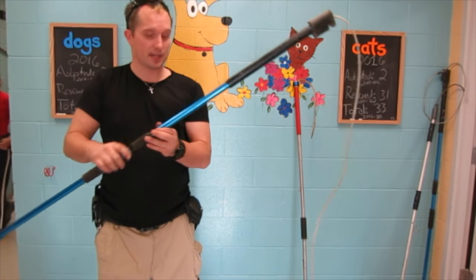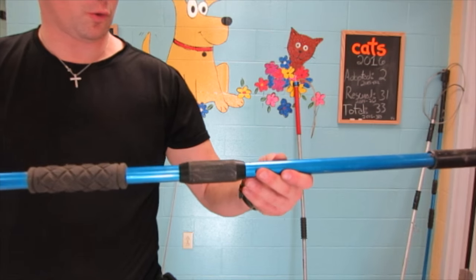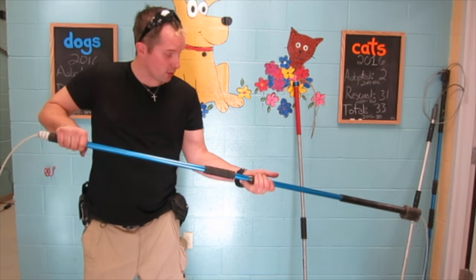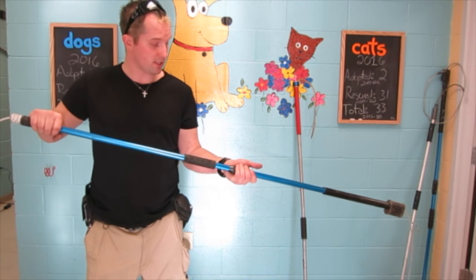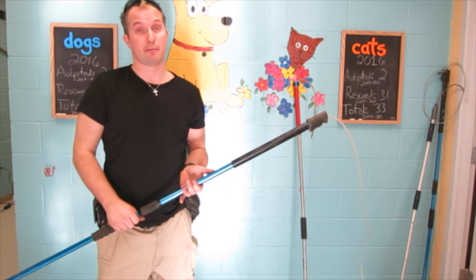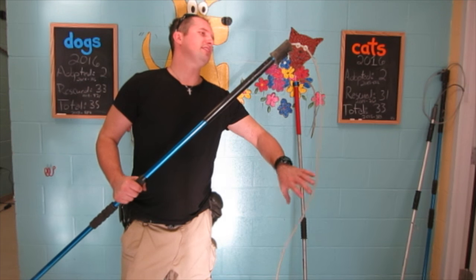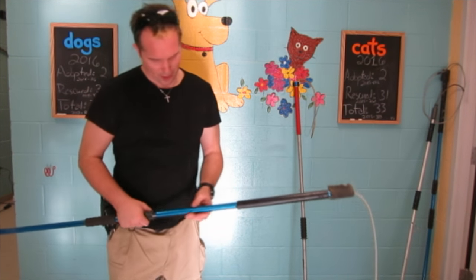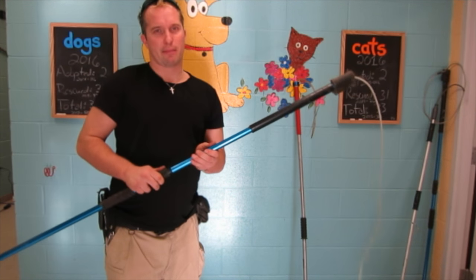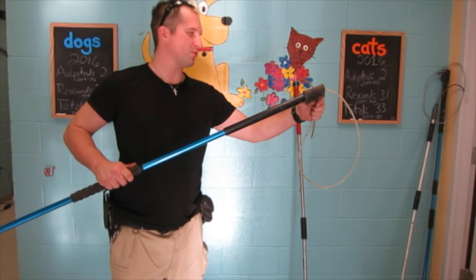The biggest problem with this is that the difference between the two handles means that sometimes in the field you will pull back thinking you're getting a hold of it and you will release the dog. It's happened to me at least two different times. These also have a tendency to bend, and with the instant release it tends to snap after a while. We went through about four of them in a very short amount of time.